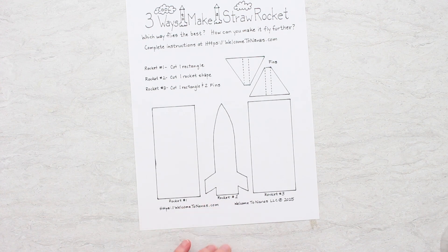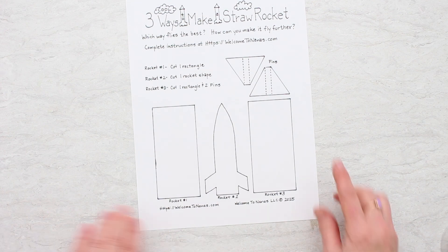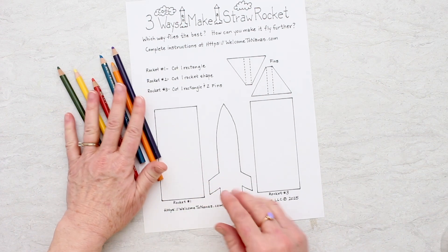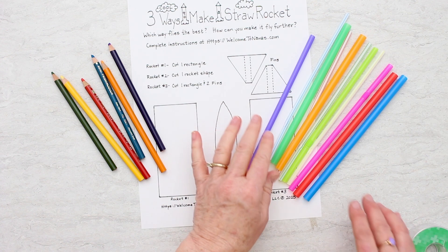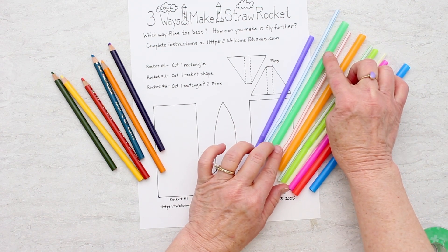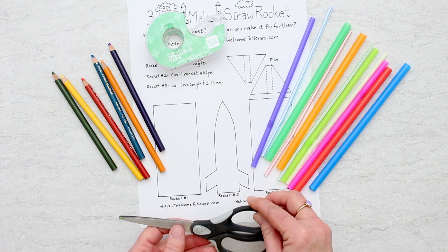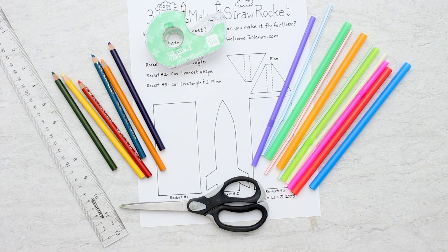I've made a free pattern for you with the three rocket types: rocket one, two, and three. I copied this on regular copy paper, but for an experiment you could also try cardstock. You'll use pencils to color your rockets any way you'd like. We'll be using two different sizes of straws — the regular drinking straw size and a larger one that's about three-eighths of an inch in diameter; the smaller ones are about a quarter inch. You'll also need tape, scissors, and you may need a ruler.